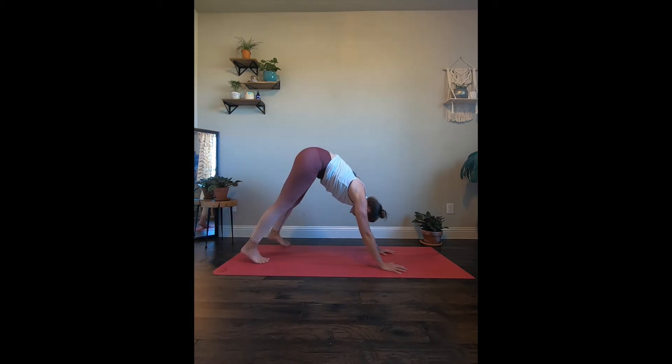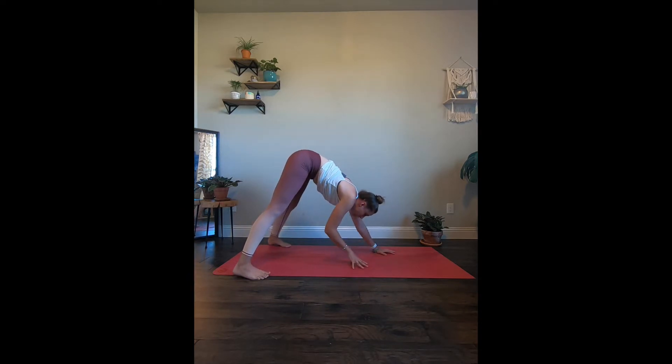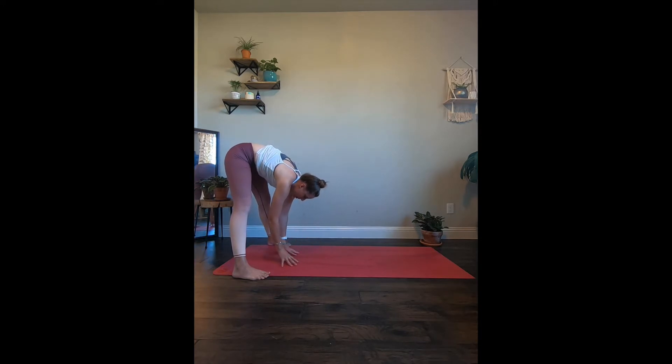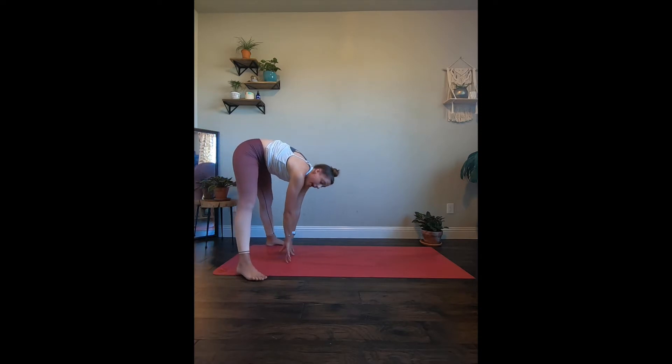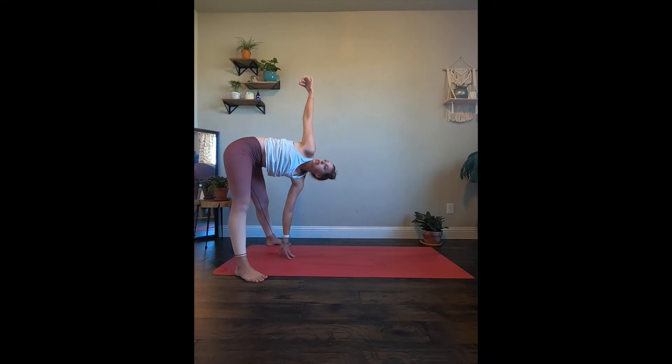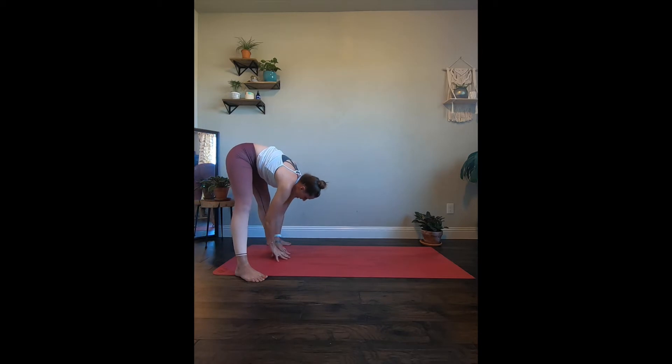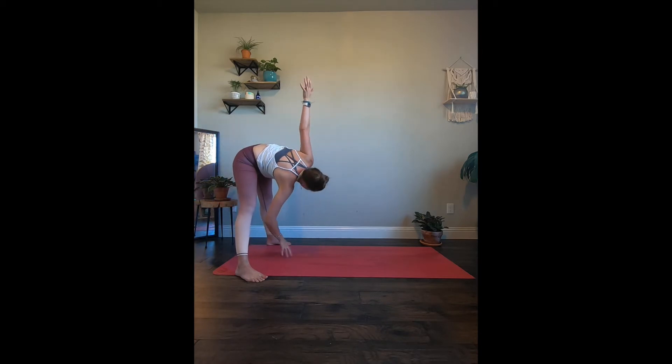Now take the feet, let's spread them mat distance apart. I want you to take your hands and walk them all the way back — maybe the hands are still on the yoga mat, or maybe they're just slightly floating, just depending on your flexibility. And wherever you are, no worries. Right arm is going to reach up towards the ceiling, holding here. Maybe that left arm crosses over. And let's bring it back down. Let's switch sides — left arm comes up, right arm might cross over. And let's bring it down. Bring the two feet to touch.